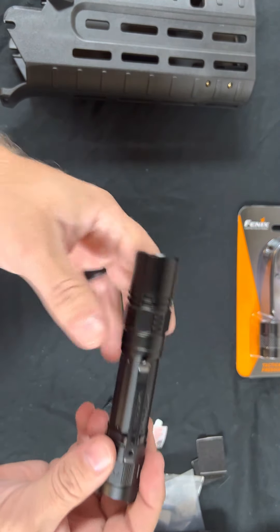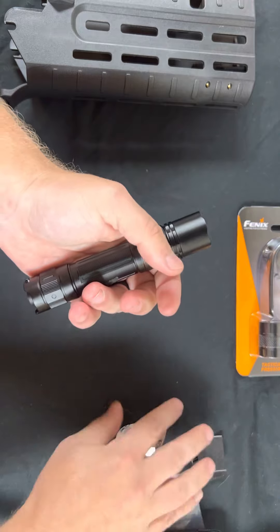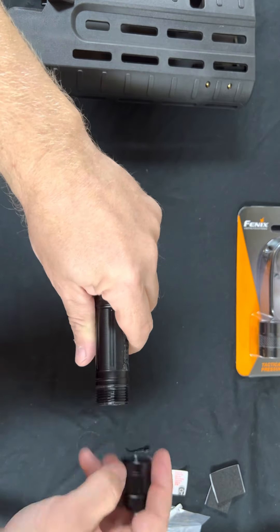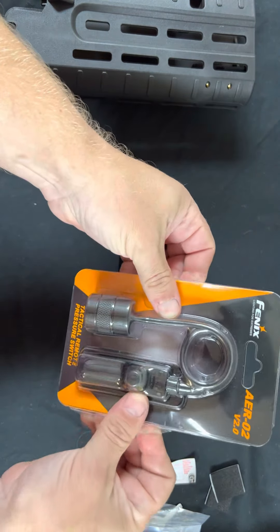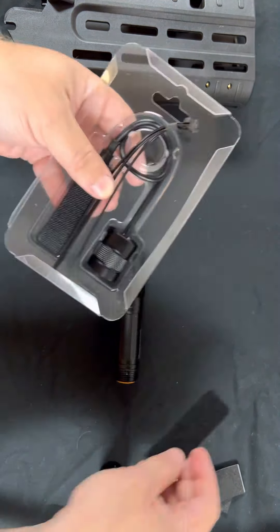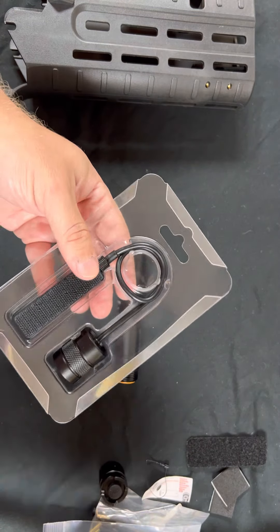To start the installation, we're going to remove the pocket clip — it just snaps off. The pressure switch comes with a piece of velcro, so don't lose that, it's actually handy. It also includes some zip ties; we don't need them for this install but they're there if you need to secure anything. The pressure switch cap already has velcro on the back end of it.